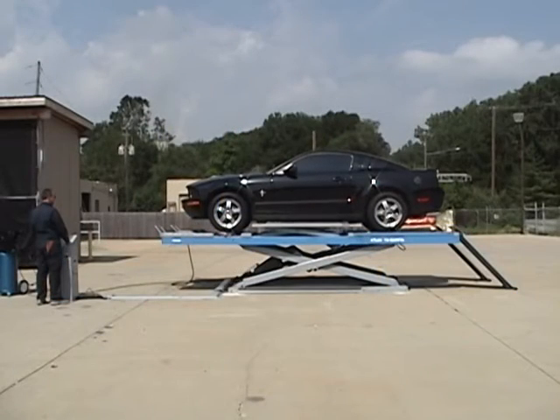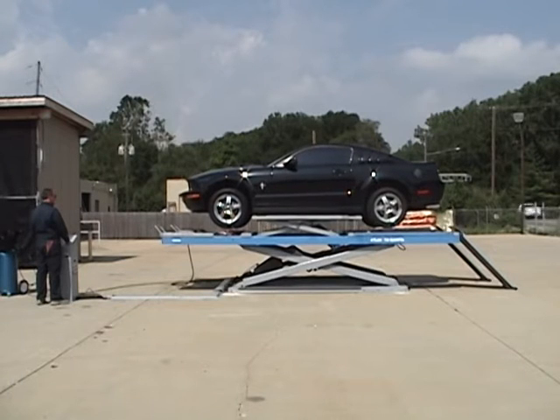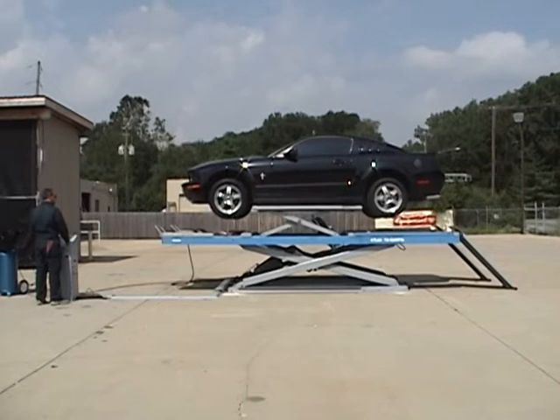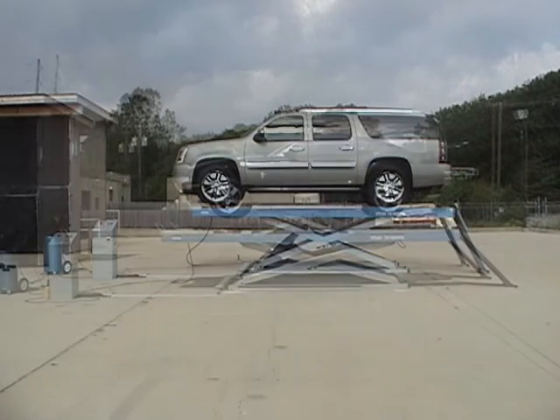The other scissor jack system is the wheels-free option. This system is a perfect quick lift for a perimeter-framed or unibody vehicle. The wheels-free jack system is not designed to lift straight-framed vehicles like the Yukon in this video, because most straight-framed vehicles have narrower lifting points than a unibody vehicle.